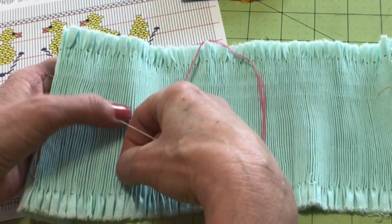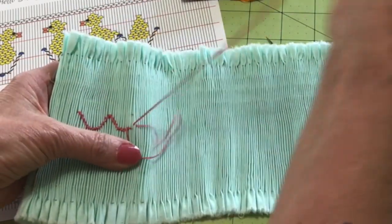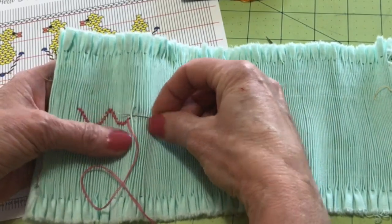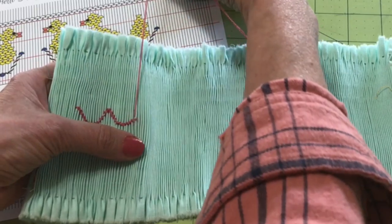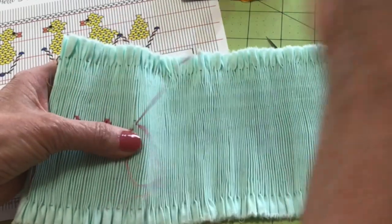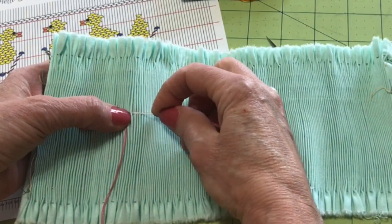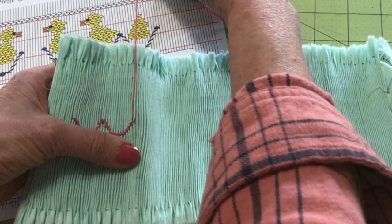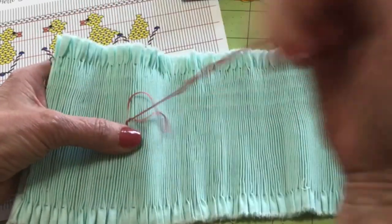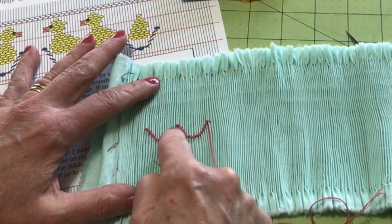Now we're going to start traveling up, doing our trellis again. Quarter of the way up. Halfway up. Three quarters of the way up. And there I'm back up to the next row. And I'm going to do a cable to close it. And that's all there is to it — I hope you can see you get this nice curve effect.